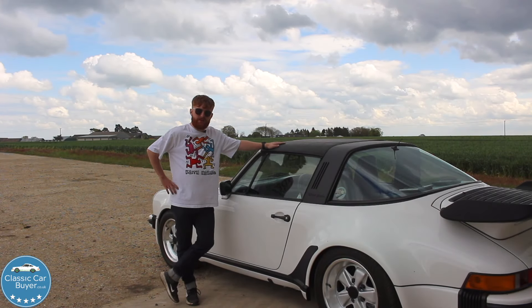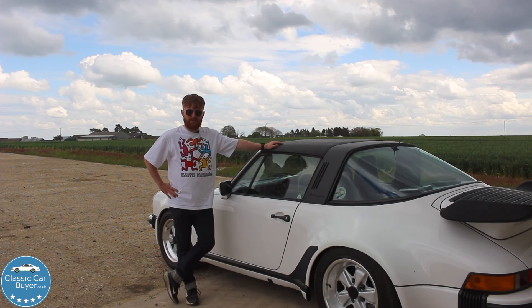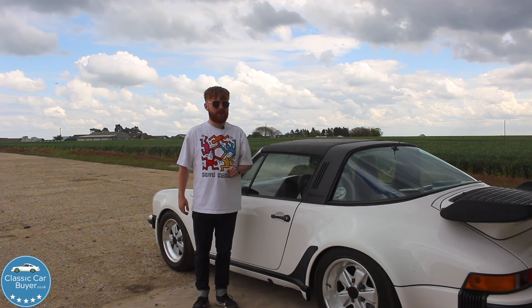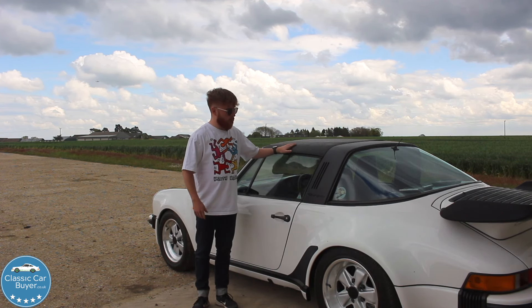Hello and welcome back to another video in which I take out and review an old car. Today I'm very excited because we have a 930 Turbo, which is one of my poster cars. I'll be honest, I quite like these — today is another good day in the office.